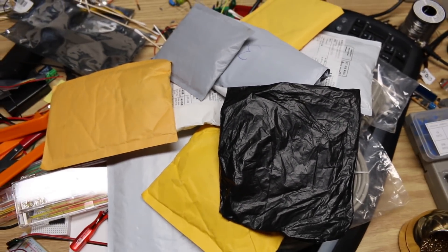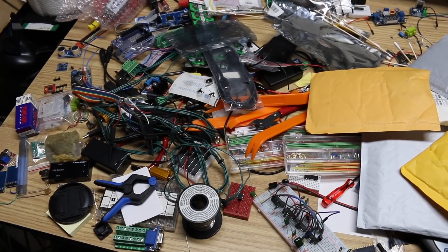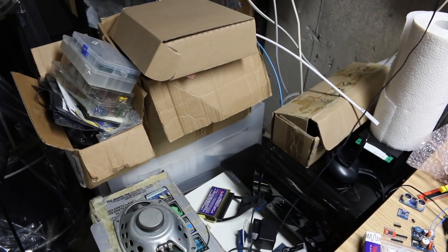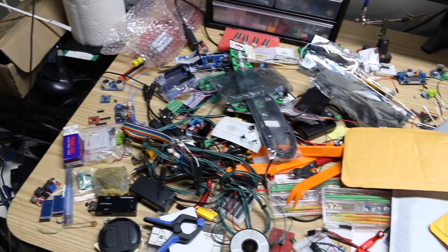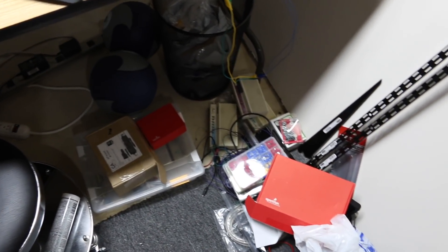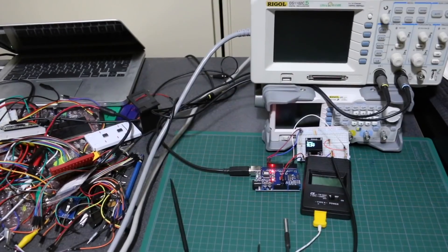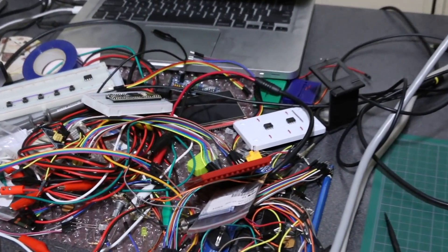I'd like to open a bunch of mail, but I'm kind of out of room. Wiring and tools are just laying aside, there's just piles of stuff everywhere. I've already occupied the floor space all around, and I've had to temporarily create an overflow workspace in the computer room.